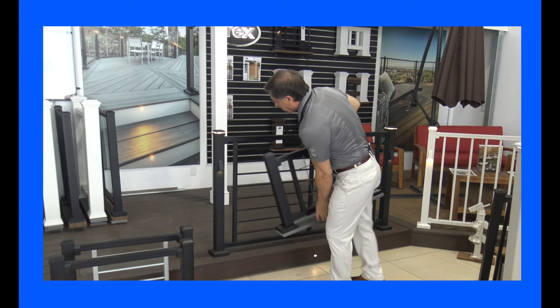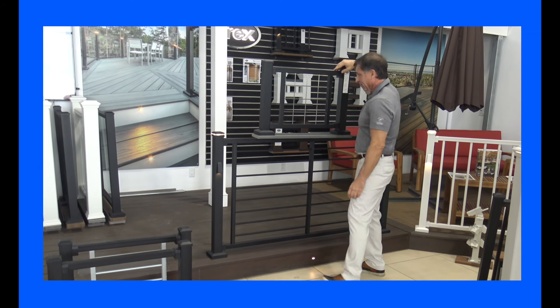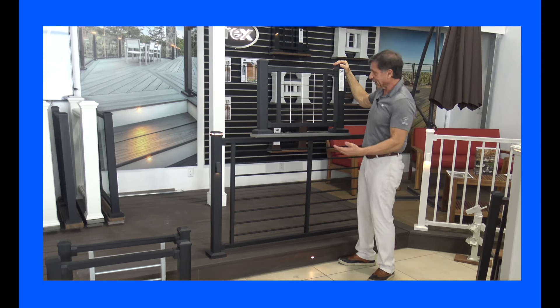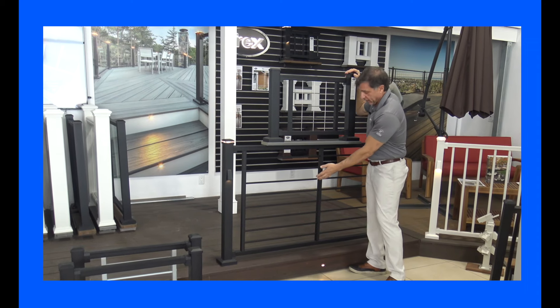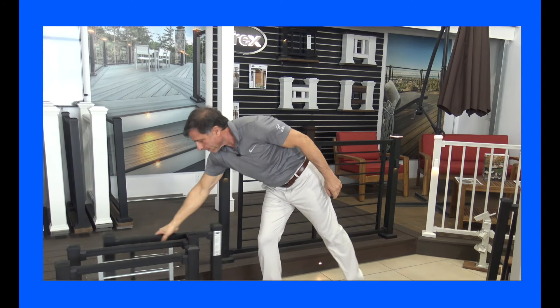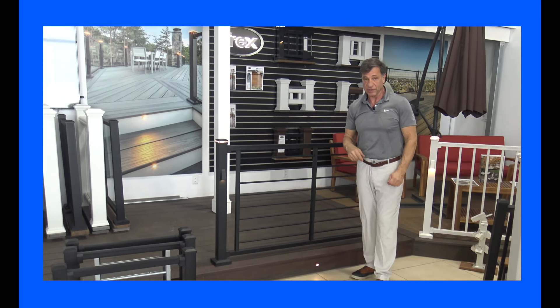Some people might want something just a little bit different, and this is definitely different. They call it the hog rail — this one is stainless steel. Expect this one to be a little bit more expensive than the standard rod rail. That's it for Trex Signature.